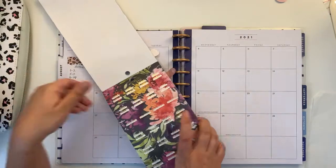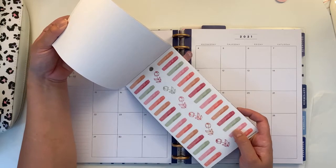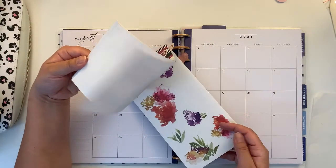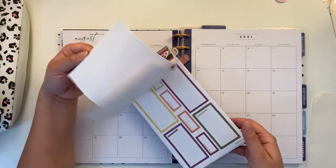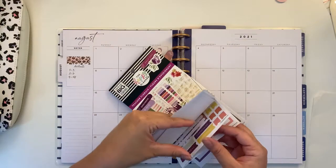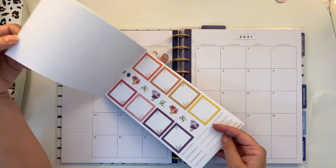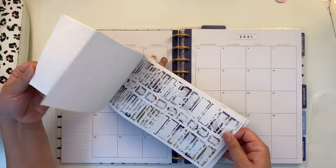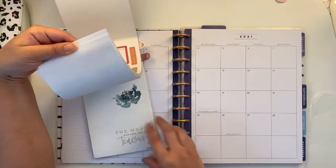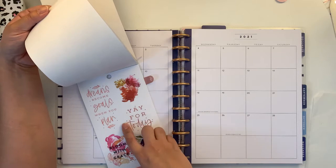I'm not supposed to be looking in this book, but it will be a companion to this book. So I think we can start by layering some flowers around the spaces that we know we are going to use. That's an orange — that's a good orange. We shall be using this one for the square boxes, and that's nice. Dreams become goals when you plan.